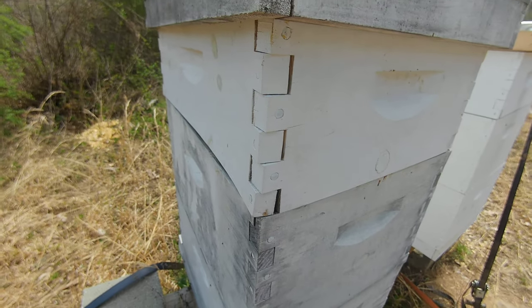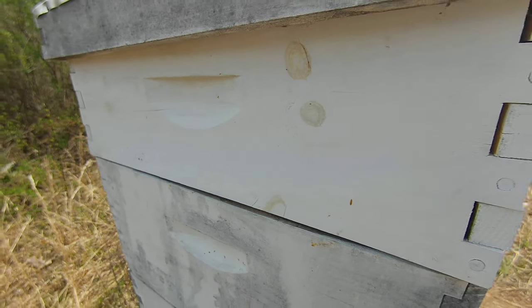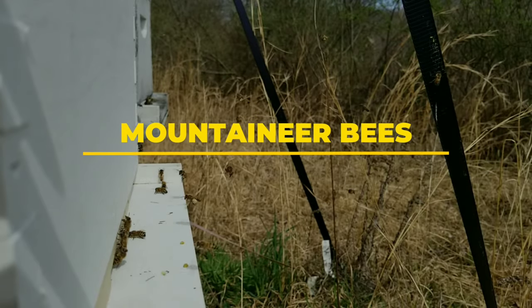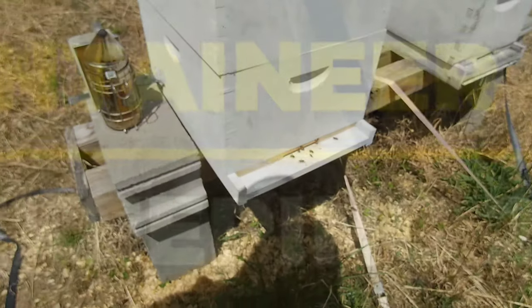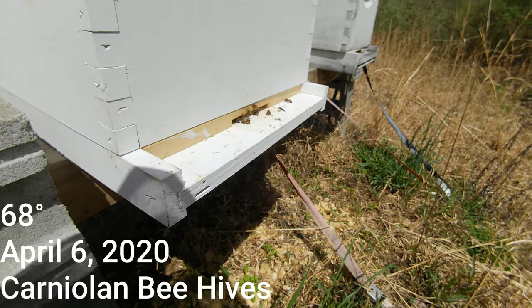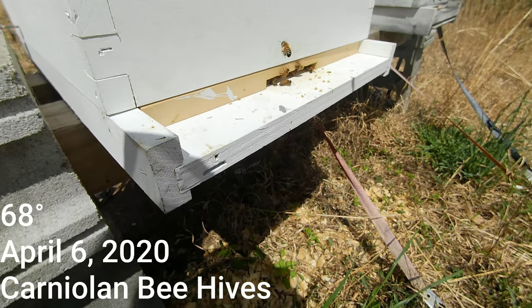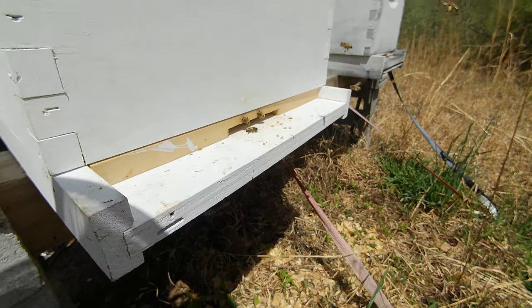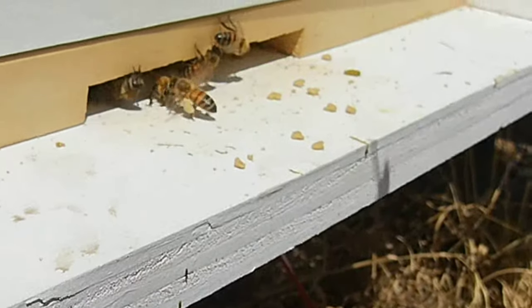Guys, check out the super — I just put this on a week and a half ago. Now that outside board is bowed. There was a lot more traffic over here earlier. See, they're defending themselves from a little... I don't know what type of little bee that is. It almost looks like little pieces of pollen sitting out there on the board. I'm not sure.